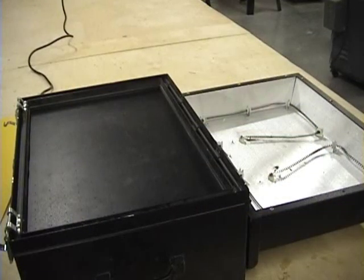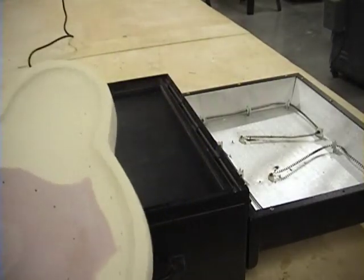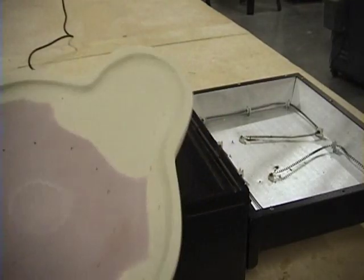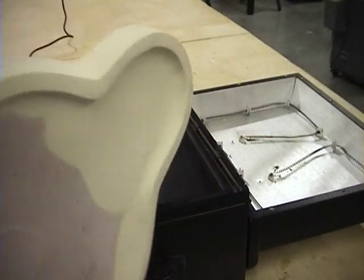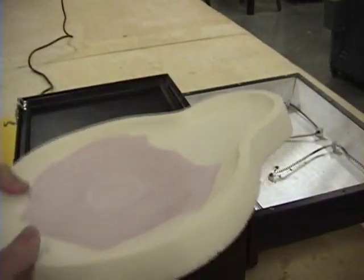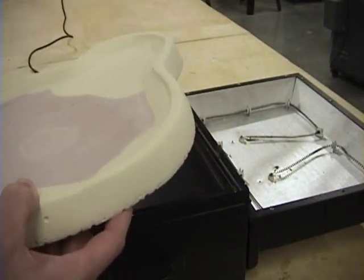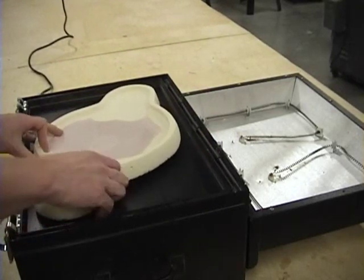Now that it's all ready to go, we set up the machine by putting the mold in place. This is almost too big for the machine — I actually had to sand it down, so we lost all the detail that was put in there. We plan on putting it back in with a Dremel later, but you're going to see one without any detail on it, which will work just fine. You've got to center it in the machine just right.